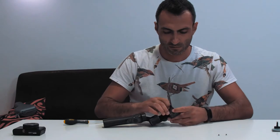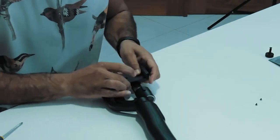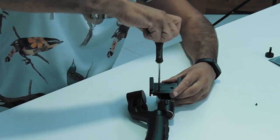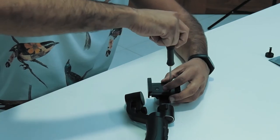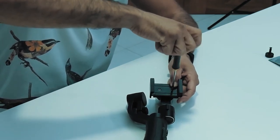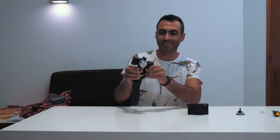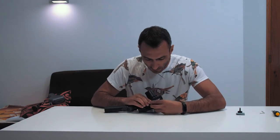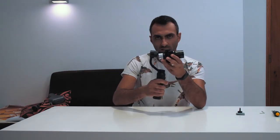Now we are just going to reassemble this — screws back in place. And that's it, it is finished. We can now install the camera here. As you can see, it's really clean and easy. We turn on the camera because we need to balance this, and we install it here, just like a normal smartphone. And as you can see, it is assembled and centered.